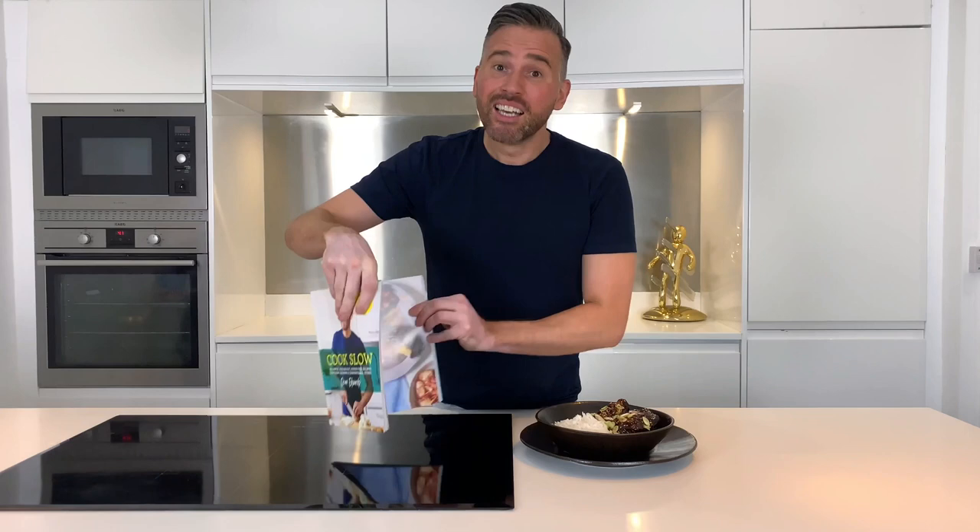The recipe is actually from my new book Cook Slow. But enough of the shameless plugs, I guess we better go on with some cooking.